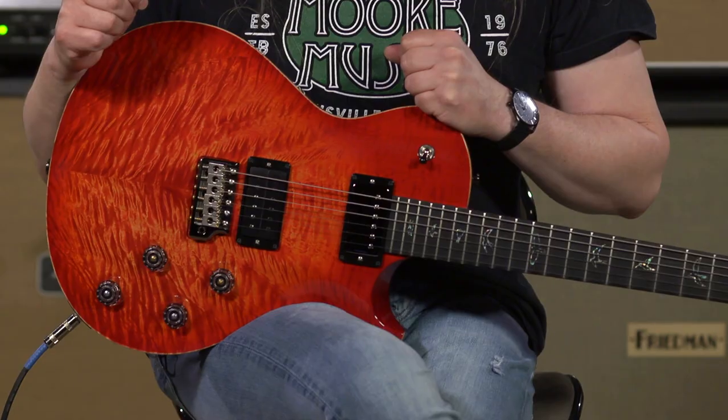This Tremonti here is by far one of my favorite signature model guitars to play. I've always said that a lot of times signature model guitars have something quirky that's particular to that one guy whose signature is on the headstock. Not so with the Tremonti. I mean, this is an everyman player's guitar, and it's fun. It just makes you want to burn and have fun with it.